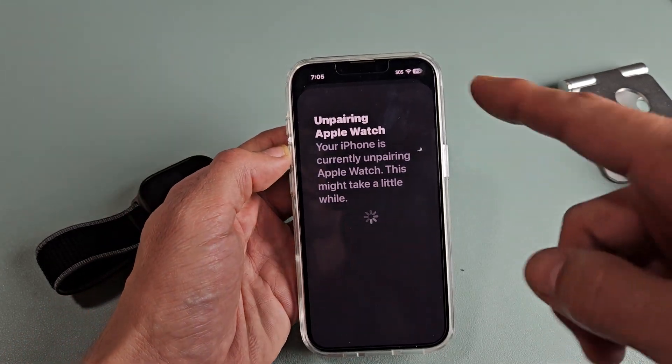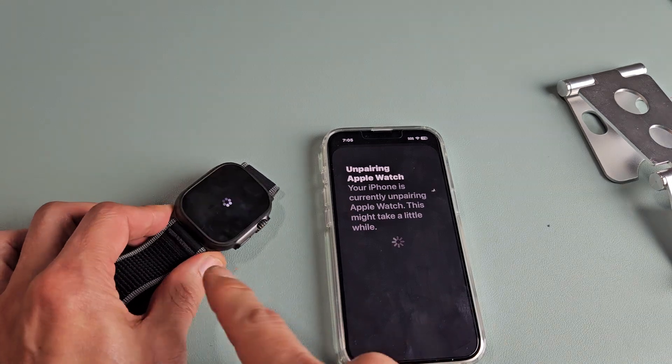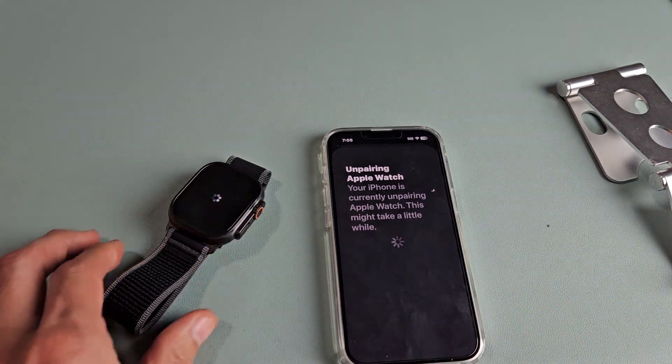So now it's Unpairing Apple Watch. We just got to sit here and be patient. You see a little spinny thing on the phone — you should have one on your watch as well. So let's just be patient here.